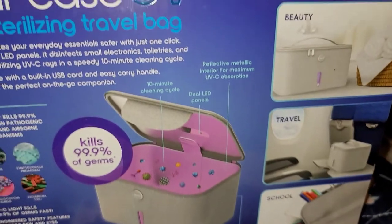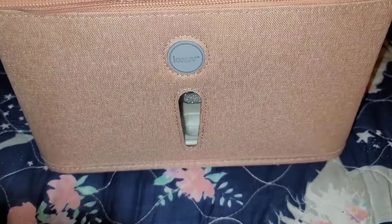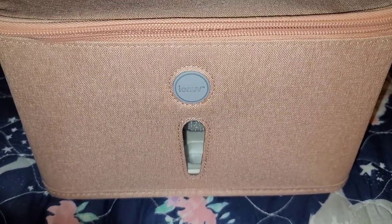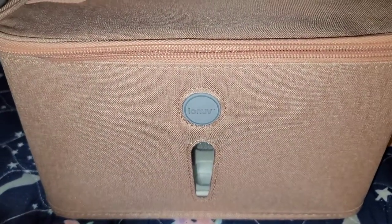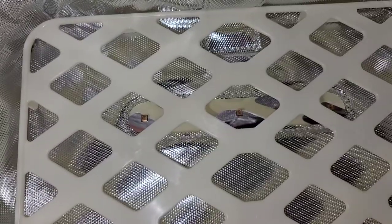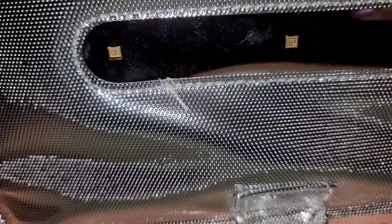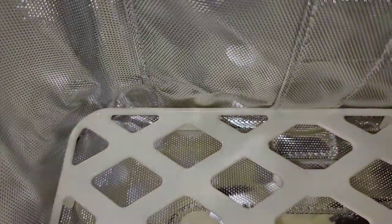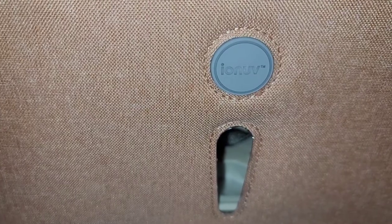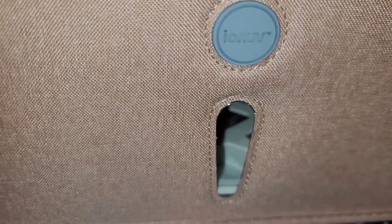It's good for travel, school, and beauty. So here it is — here's the front side of it. Let me open it real quick — this is the inside. I just want to mention that I got this for under $10 on walmart.com, hopefully you guys can find one too.